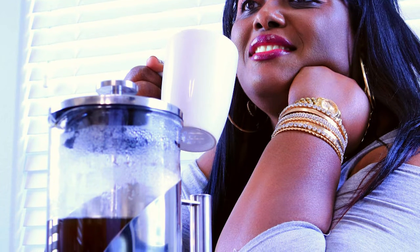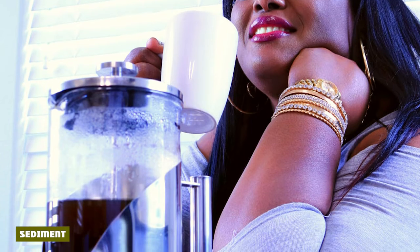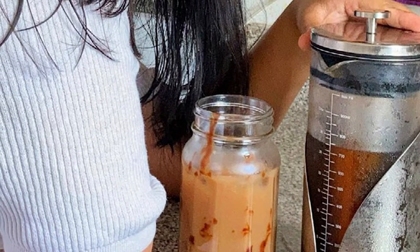After allowing the concentrate to settle, we decanted the contents of the Cafe du Shadow. The filter, made of laser-cut 304 stainless steel, did a good job overall — there was not much sediment and it was mostly fine with some powdery grains. However, the filter seemed not coarse enough to produce a high-quality brew.